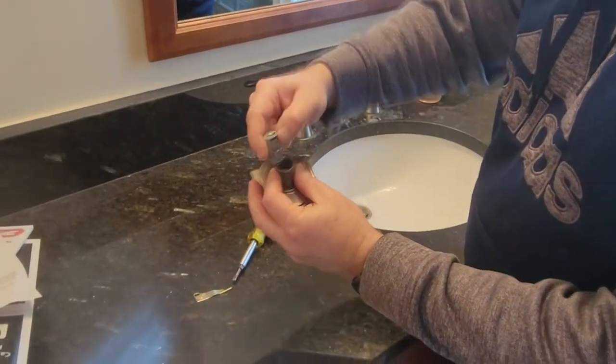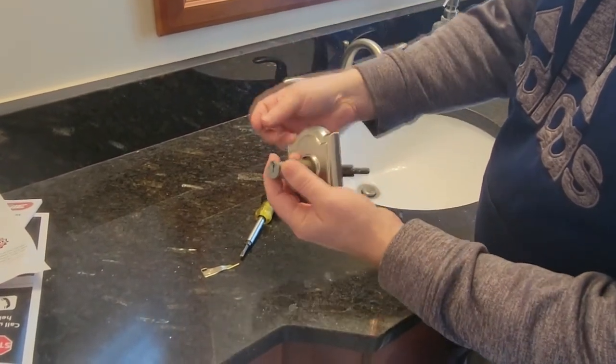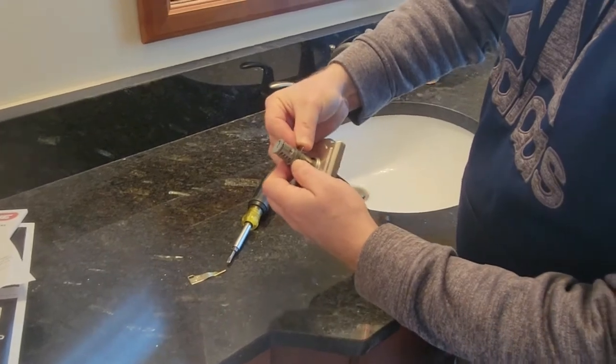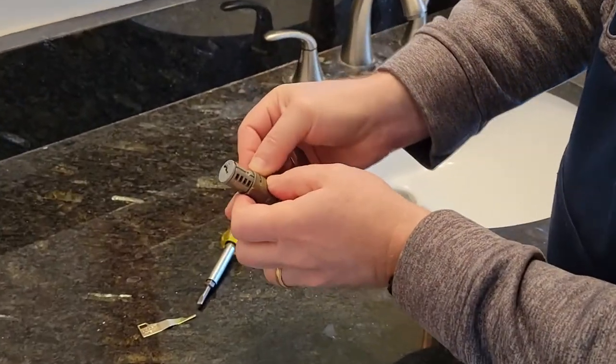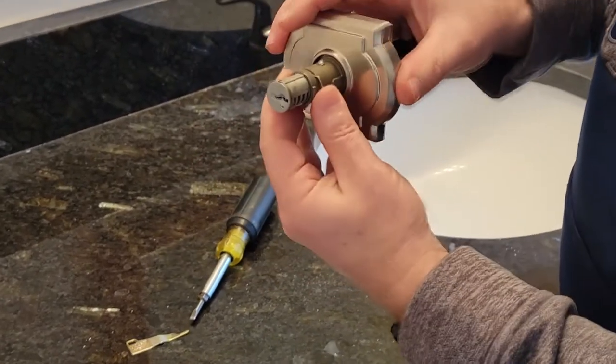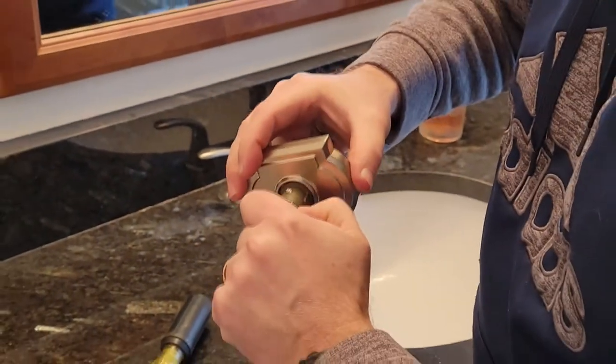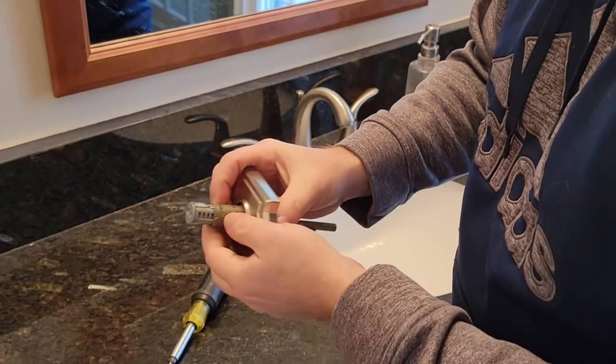So it's coming out this direction. We're going to rotate it the opposite direction. Slide the pin back in. Make sure it's tight on both sides. Wasn't going in because this wasn't tucked all the way back in.